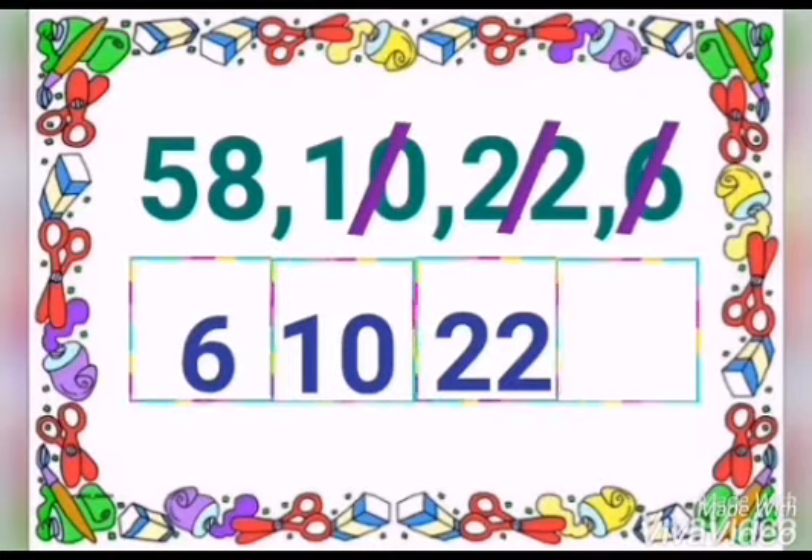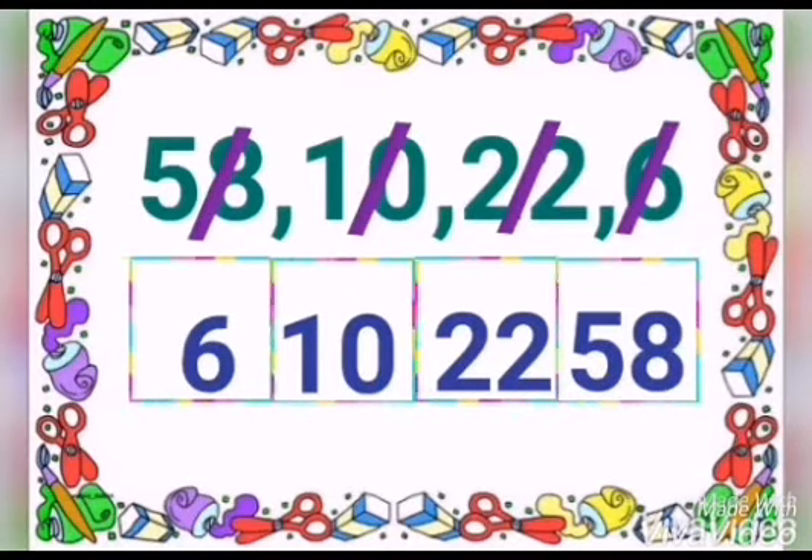Now we left only one number. That is 58. Now you can cut 58 and write into the box.